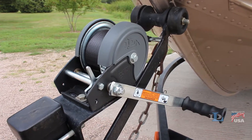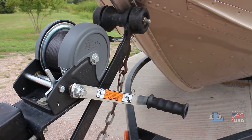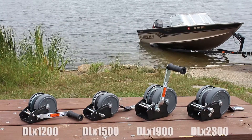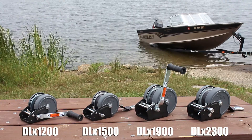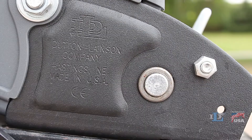DLX pulling winches from Dutton Lanes & Company sport a deluxe design and several innovative features. Available in four weight capacities — 12, 15, 19, and 2,300 pounds — their sleek charcoal gray bases have a premium and unique look.